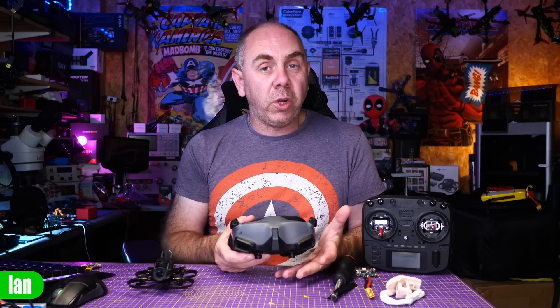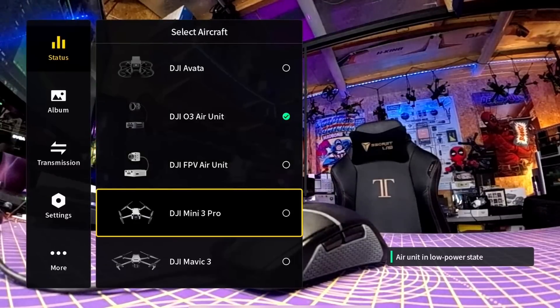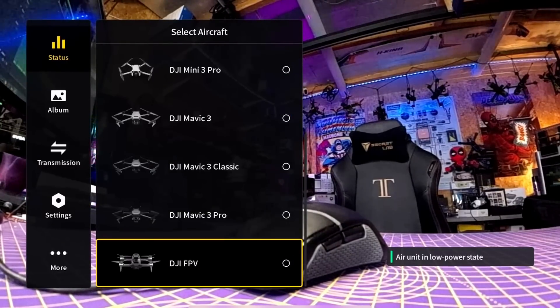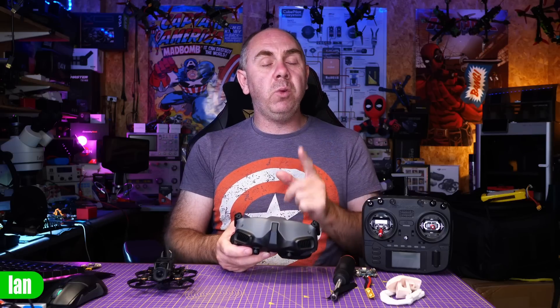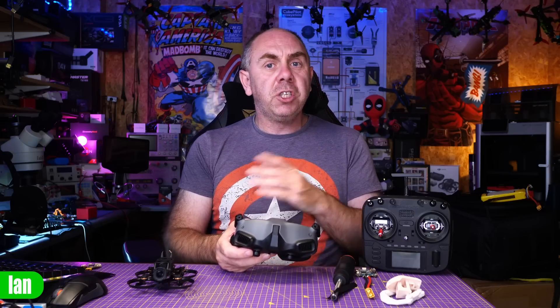This means that these goggles now work with the original DJI Air units, the O3 Air unit, the DJI Avata, the FPV drone, the Mini 3, and the Mavic 3 series. However, this firmware did not bring support for the likes of the new Air 3, or any of the other models on the Goggles 2 or Integra. The firmware between the Goggles 2 and Integra is basically the same, and support for these new models is on both of them, so no matter which one you've got, you are able to get support for the FPV drone on them.